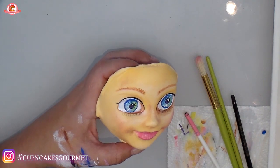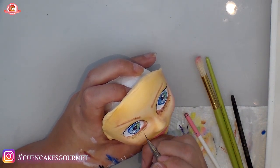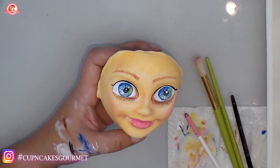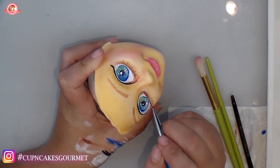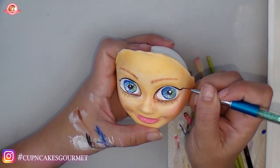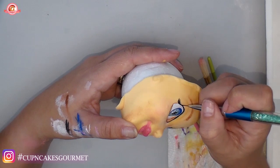If you want, you can also glue real fake eyelashes on the top for your sculpting. But this time I'm painting them to show you. Now I'm doing the liner on the other side as well to connect everything and give a finished look. Then with black I'm starting very gently on the sides to make the top eyelashes.